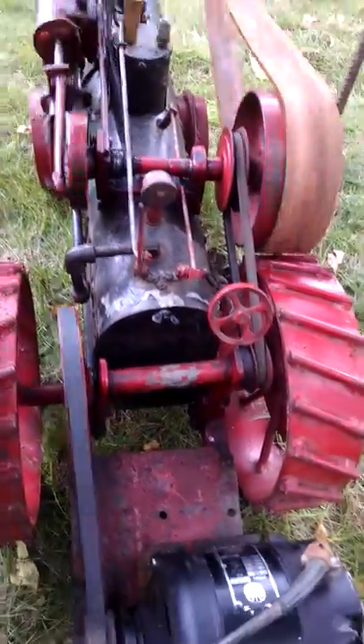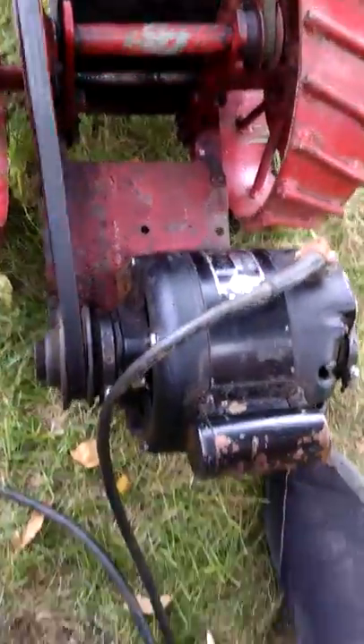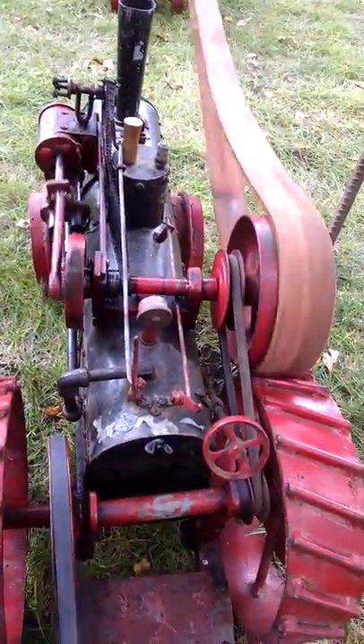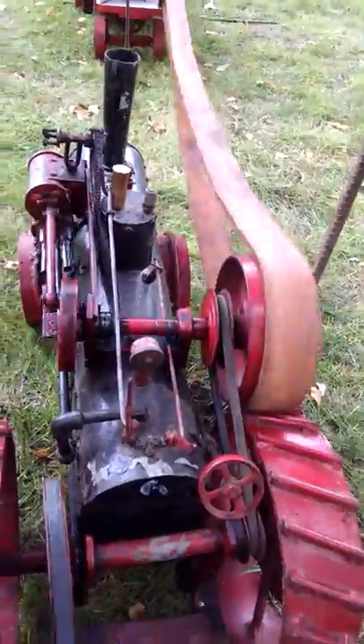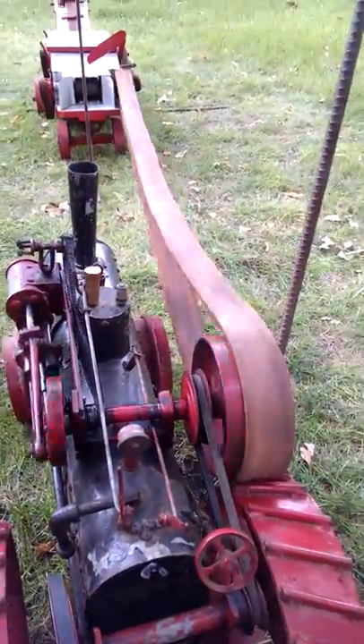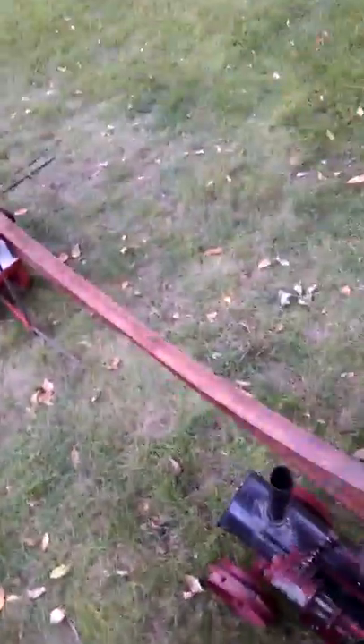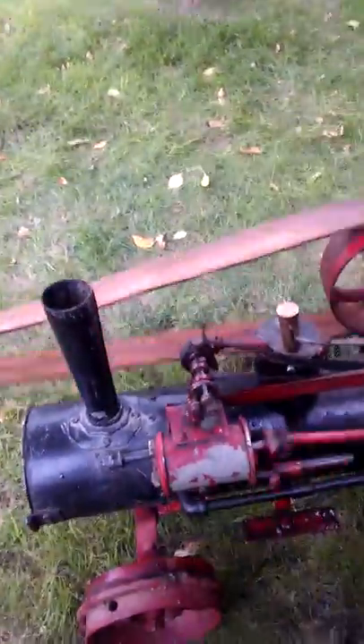A little model of a steam engine, run off an electric motor with a little switch that got rigged up. It doesn't run with real steam, but it certainly is a fun little rig.